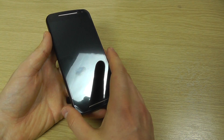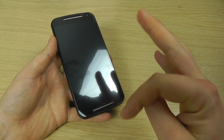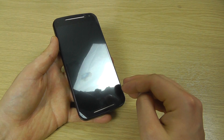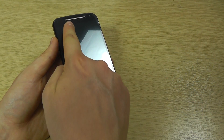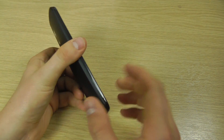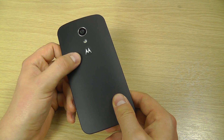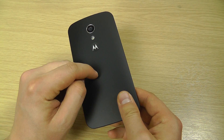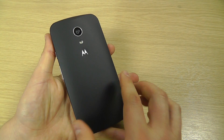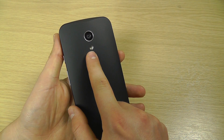This is the Motorola Moto G second generation. Key differences between this and the original Moto G are the screen size, which has gone from 4.5 to 5 inches. We now have dual or stereo speakers, dual SIM capability so two SIM cards can be used, eight gigabytes of internal storage, a micro SD memory card slot, and on the back an eight megapixel camera with an LED flash.